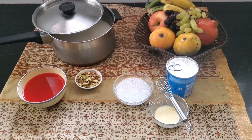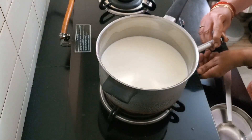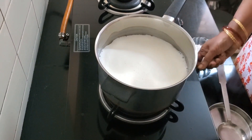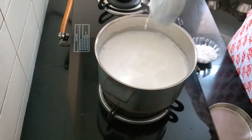Before we put the milk to boil, let me put the jelly back in the fridge. Here's the milk on the stove. It's come to a boil and I'm going to give it a stir.